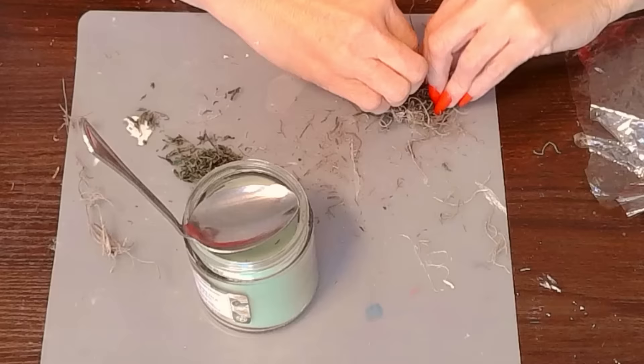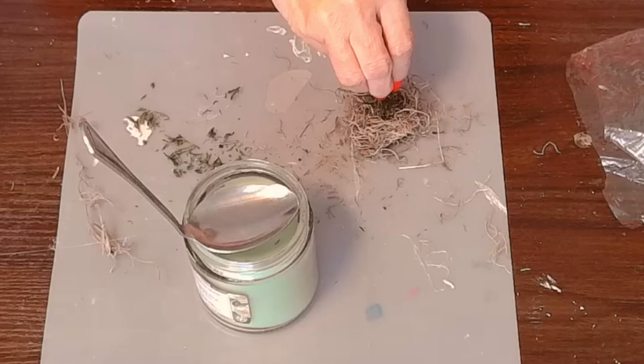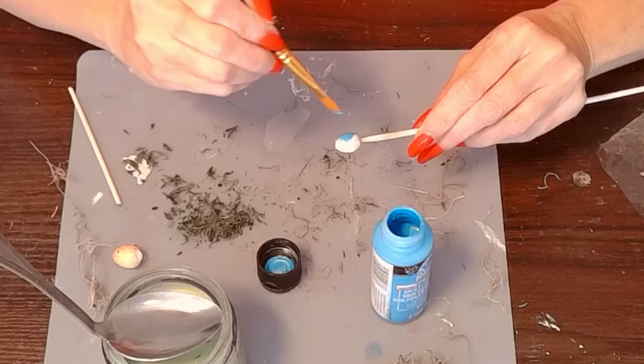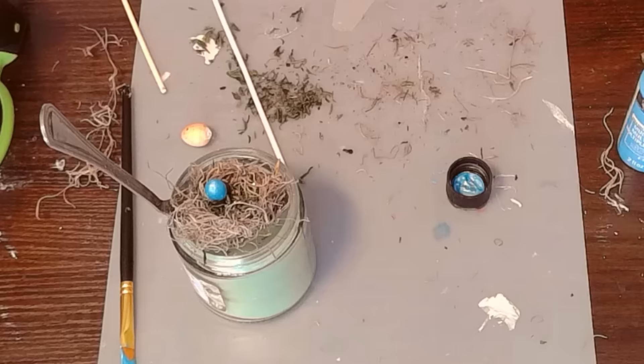Here I am bending a spoon that I got from the Dollar Tree because it was easy to bend, and now I'm creating a little mini nest with some Spanish moss. All I'm doing is just spinning around some of this moss to make it come together into what looks like a nest. Next I have this beautiful pearlized paint from Folk Art Paint - it's pearlized and I just love this robin blue color, I just had to use it.